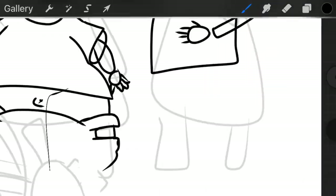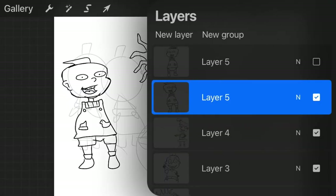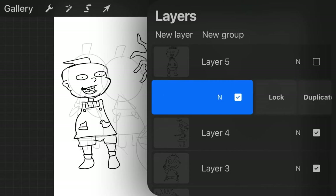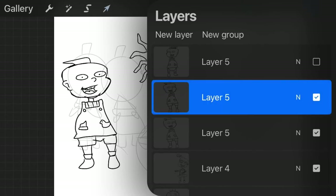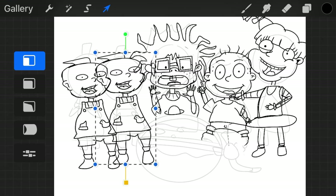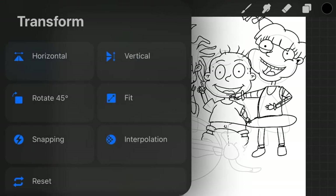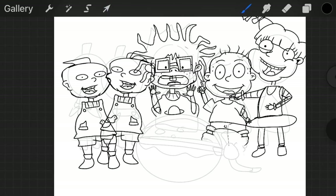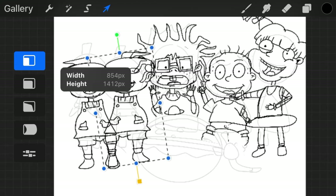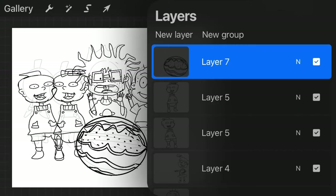As I finish Phil, I realize — since he's an identical twin — I can take that layer, hit Duplicate, and create Lil out of Phil. Move him over to the right, then go to the settings tools at the bottom, hit Horizontal, and flip the image horizontally so Phil and Lil are looking at each other. And just like that we saved ourselves a bunch of time.